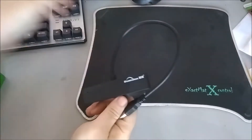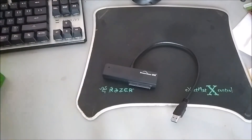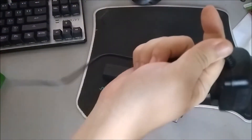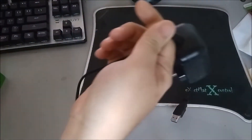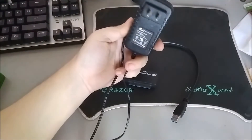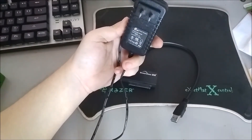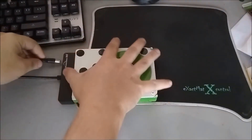Here's the power adapter. It takes 100 to 240 volts, so it's a universal power adapter you can use anywhere in the world at 50 to 60 Hz. It takes about 0.8 amps of input power but outputs at 12 volts at 2 amps, so it can definitely power any hard drive you have.